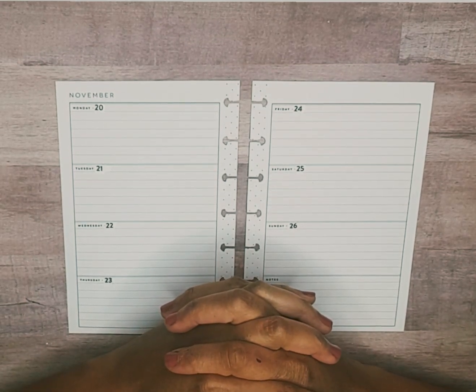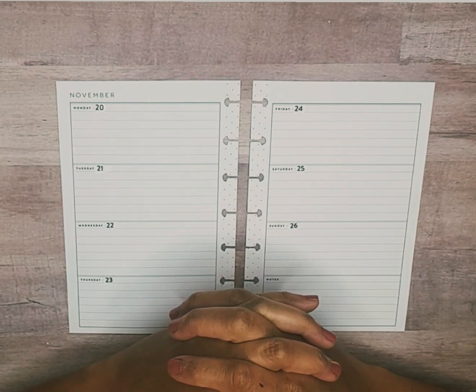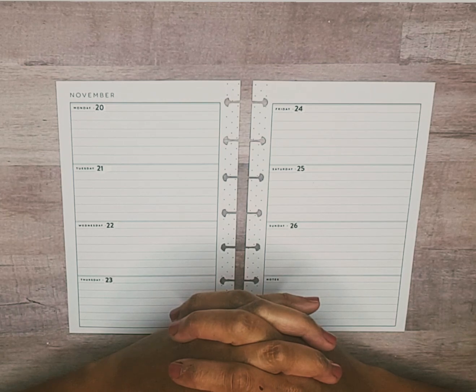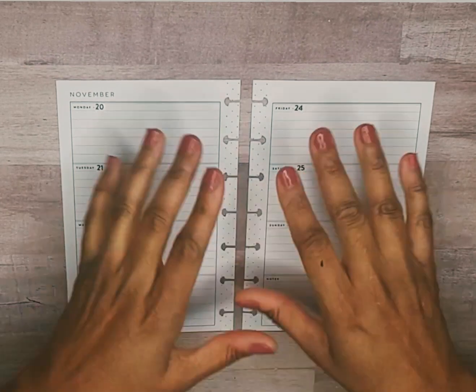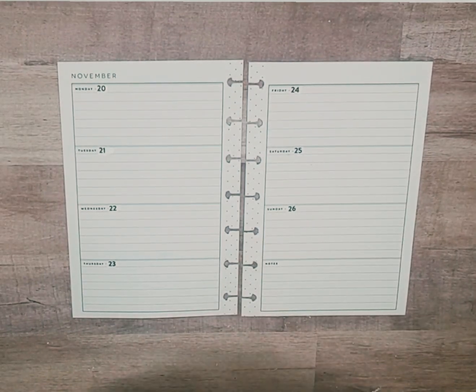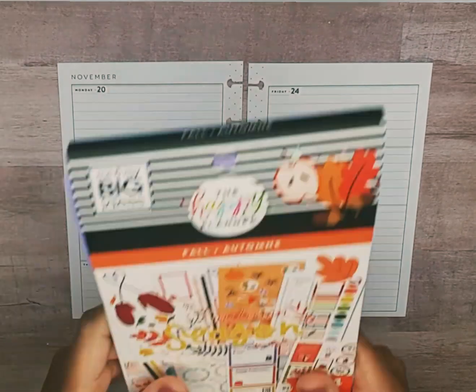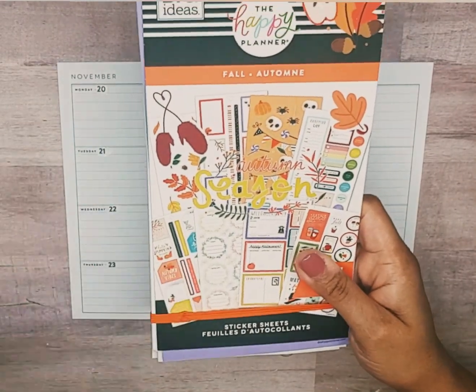Hello, welcome back to my channel. My name is Monique and I am a planner here on YouTube and Instagram. In this video I am going to prepare a mini horizontal Happy Planner spread for November 20th through the 26th, and the sticker book I pulled out to use is this Happy Planner fall sticker book.